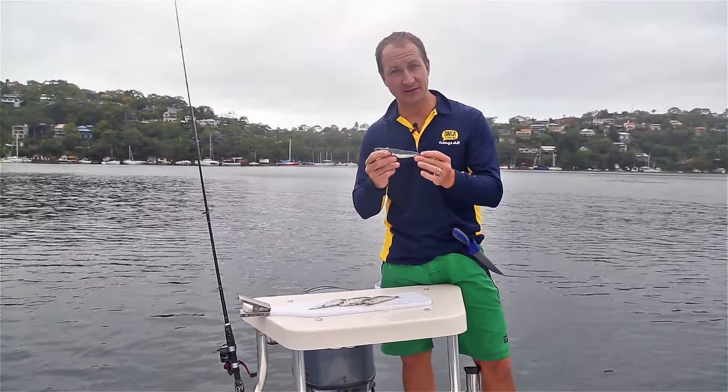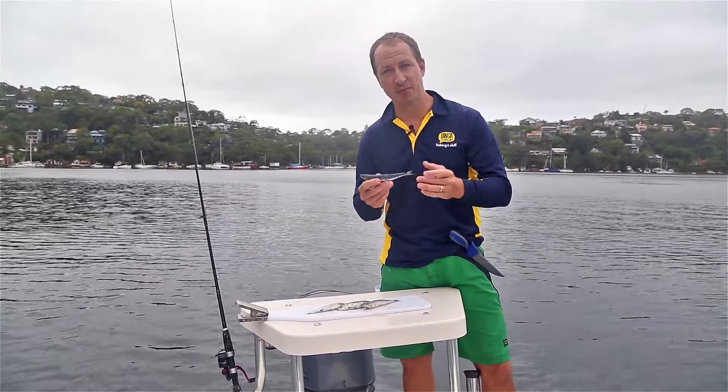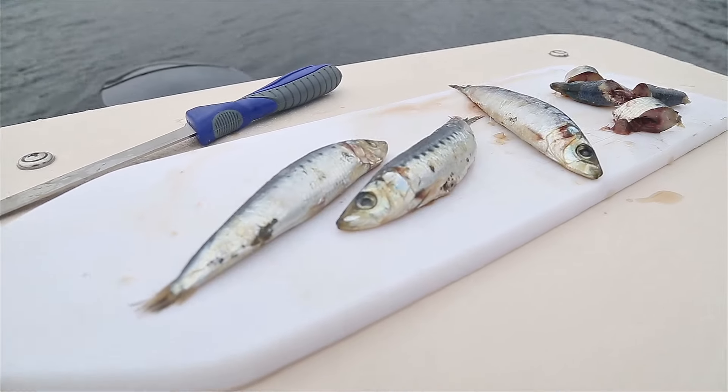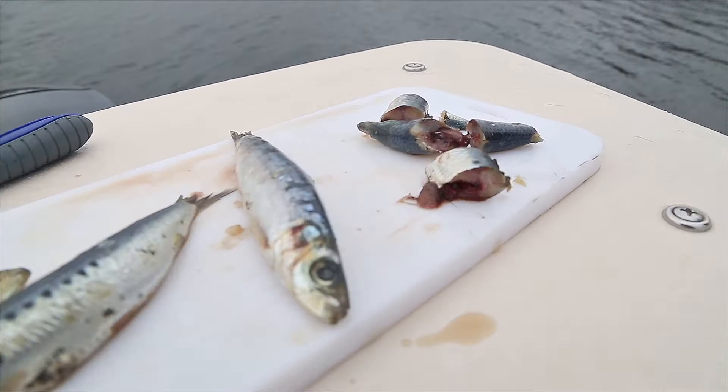Pilchards are one of the most common and effectively used baits in Australia. From bream to tuna, these oily little morsels are certain to attract attention in any estuary or marine environment.